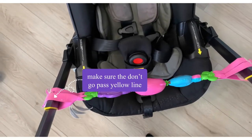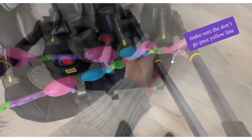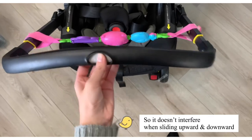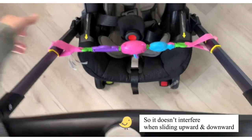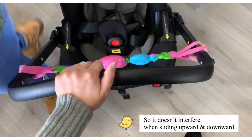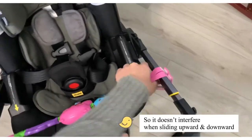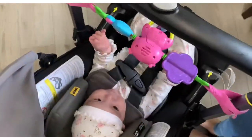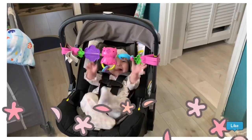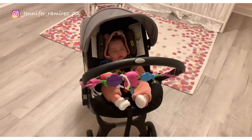She likes to play, so this is something you can attach to the car seat. When buying the car seat I was wondering if you could attach stuff like any other car seat, and the answer is you can. Since it is a stroller as well, you have to put the toy or the straps below the yellow line, because it won't close — as I'm showing right now. I'll have the toy linked down below; they have girl or boy options and she goes crazy playing with it.